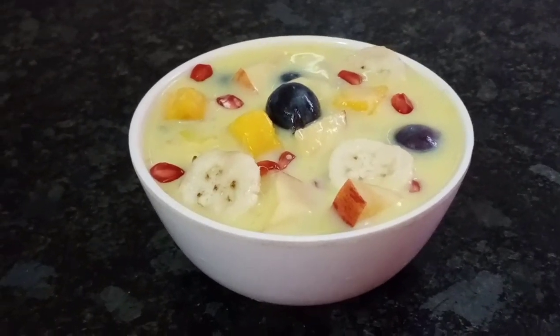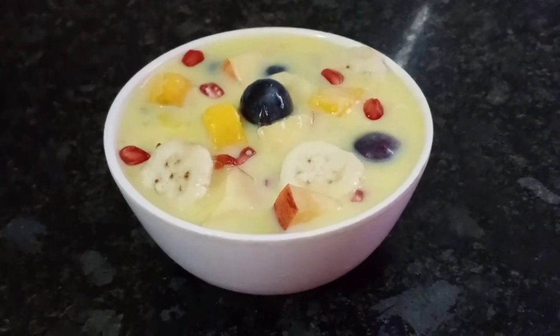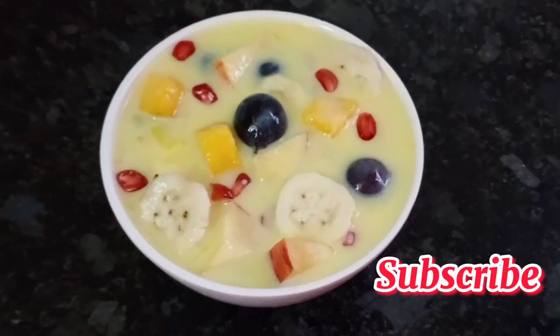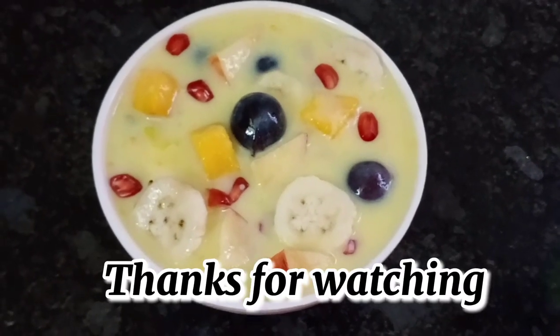The fruit salad is now ready to serve. If you liked this recipe, please like this video and subscribe to SRV Family YouTube channel. Thanks for watching!